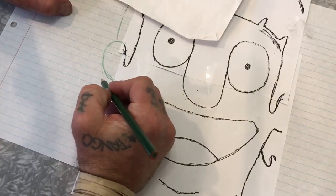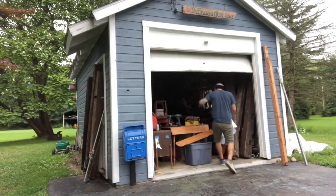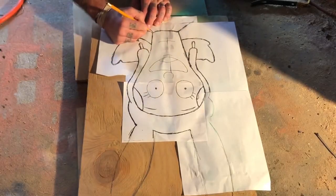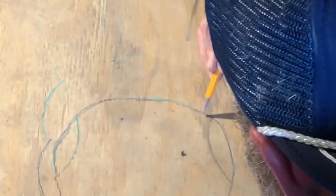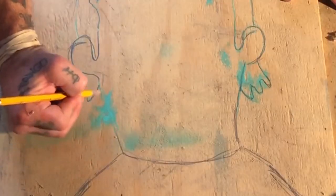Once I had my drawing, I brought it outside and I spray painted the back of the paper because I did not have any transfer paper. Transfer paper would work better, but letting the spray paint get a little tacky and then laying it down and tracing over all your lines will make the lines transfer over to your plywood. I can barely see them so I had to go over them with a pencil just to darken them up a bit before I started cutting them out.